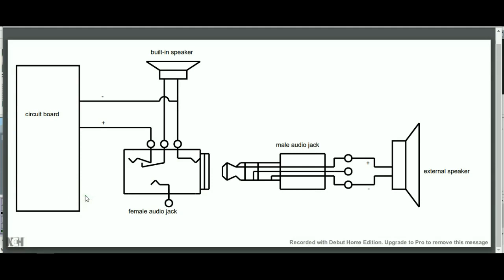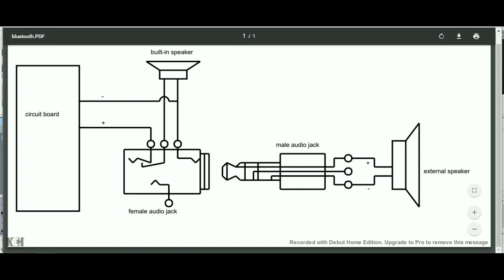This is the circuit diagram. The audio output coming from the board is connected directly to this female audio jack. Commonly a jack has a switch inside — this switch is normally closed, meaning these two terminals are in contact. But when a male jack is connected inside this female jack, this switch will open and disconnect these two pins. That is where I will connect the built-in speaker.